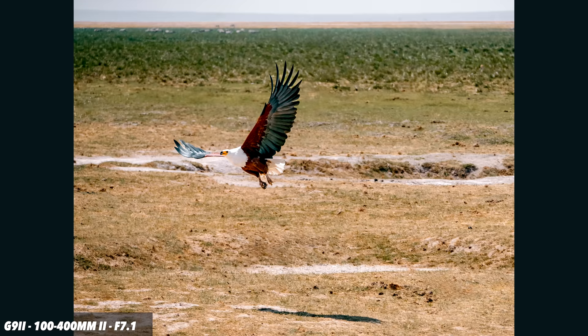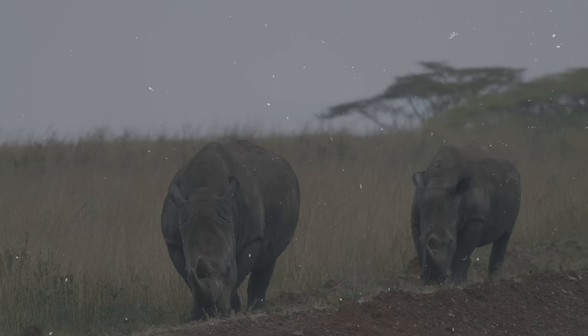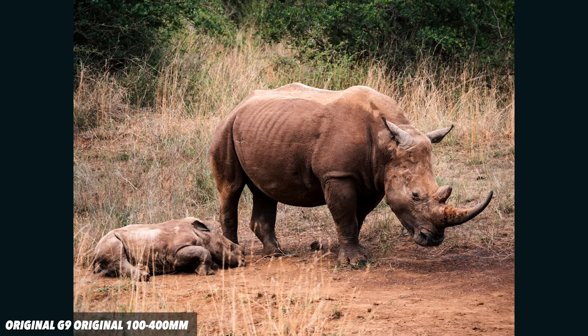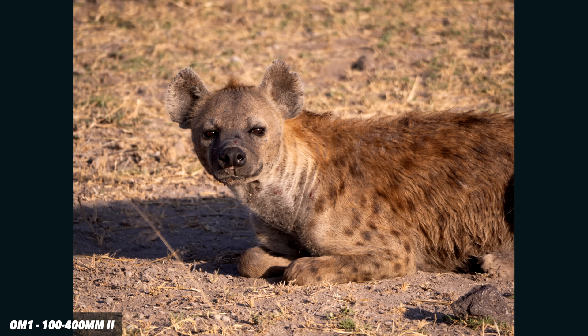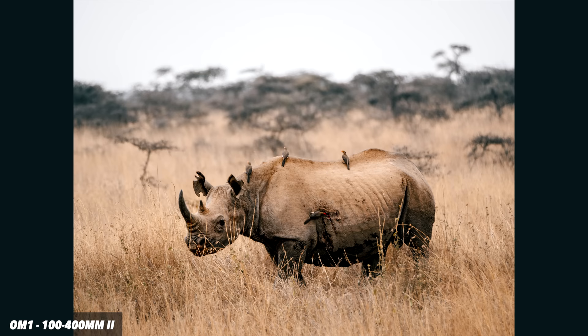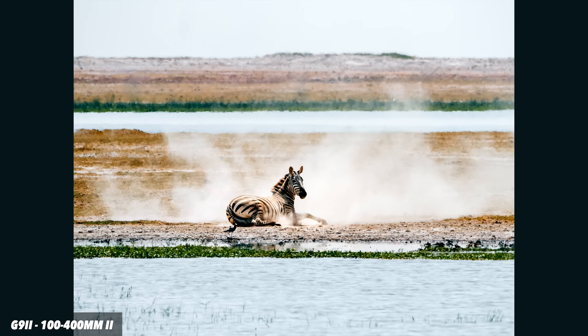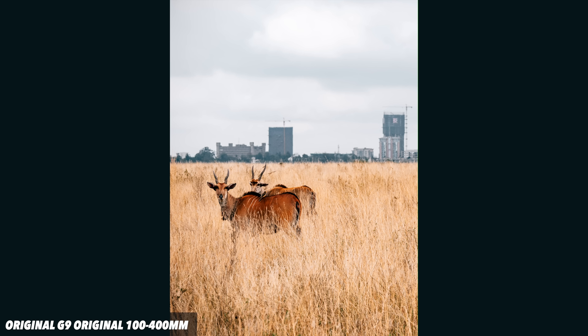This is notoriously impossible to tangibly test because I can't get the same bird going across the sky again with the Mark I. But I will say my hit rate when shooting birds was incredibly high with this combo — the G9 Mark II and the 100-400. Both the Mark I and Mark II deliver very nice image quality and both carry the Leica branding, meaning they must meet very high standards. I find these lenses plenty sharp, though at the 400mm end things do soften slightly.